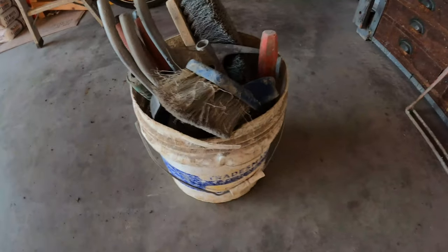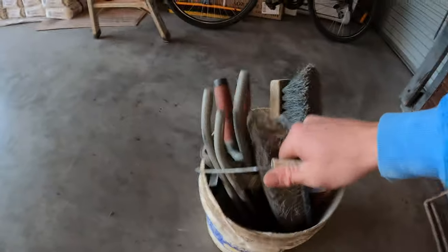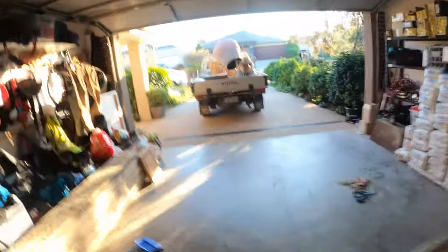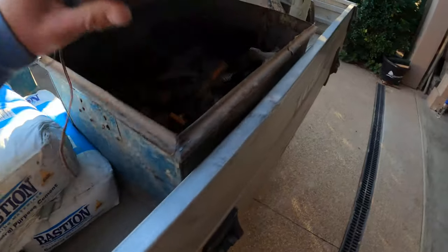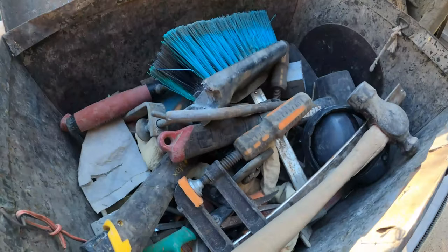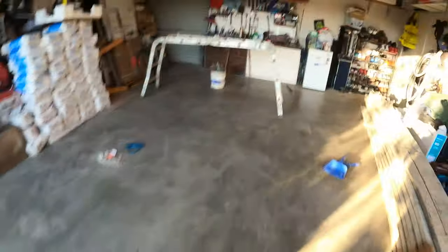This is my toolbox — one of them. I do have grandpa's old box, handed down to my dad, handed down to me. It's been going for years. Let me show you some of the tools inside.